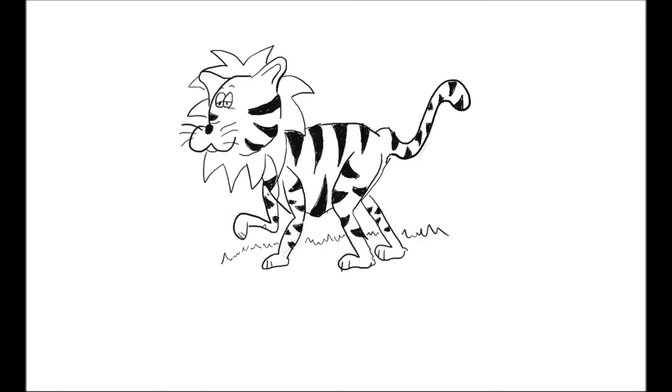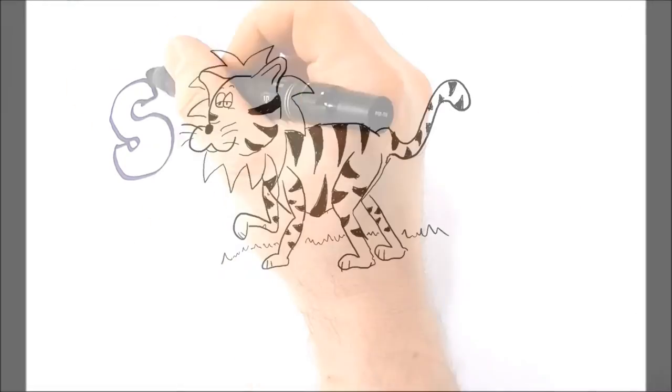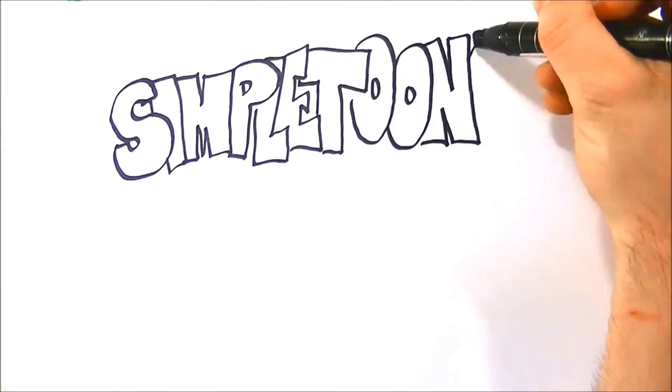Hey, let's draw a liger in three easy steps — what's a liger? Stick around, you'll find out! Welcome to Simple Tunes, my name's Arrow. Today we're going to draw a liger. You're thinking: what is a liger? A liger is a cross between a lion and a tiger, and we're going to follow along and show you what a liger looks like.